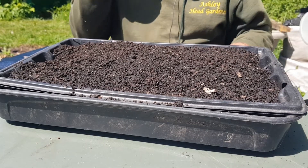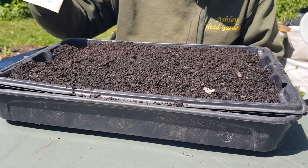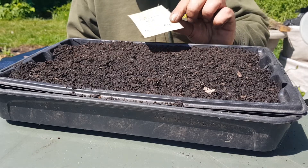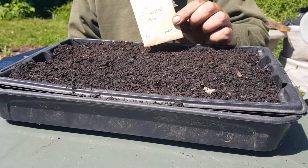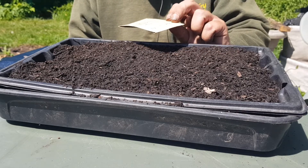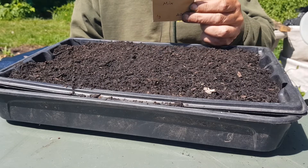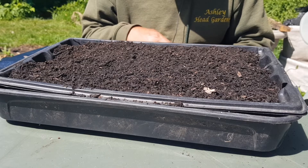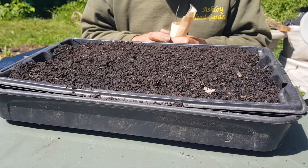Hello there guys, here we are down at the allotment and I've got one of those oriental mixes — as you can see, 40 pence, and there's one gram in there apparently, but it's a lot.